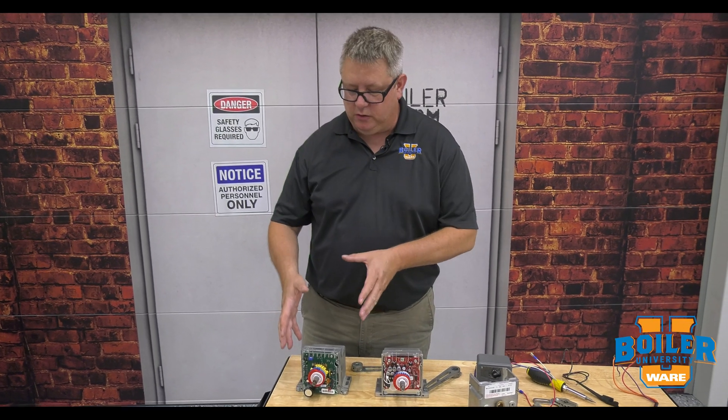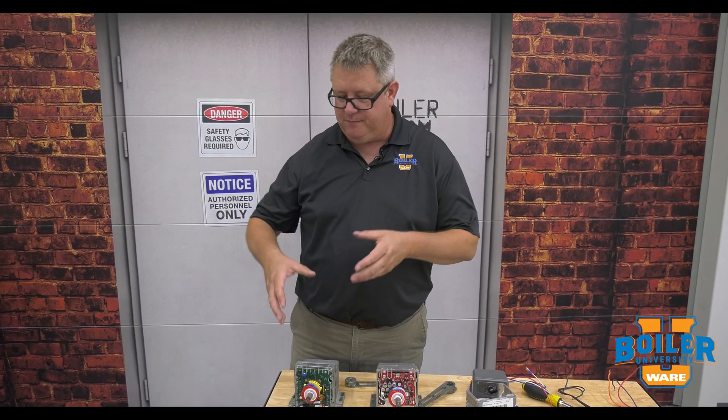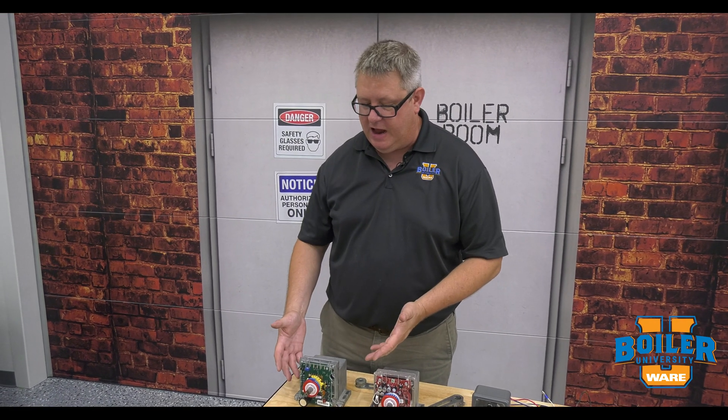On this week's Boiler Tip, we're going to take a look at some of the older Honeywell mod motors. These have a 90 to 160 degree stroke and we're going to look at how these were adjusted on some of the older units, because there's certainly a lot out there.